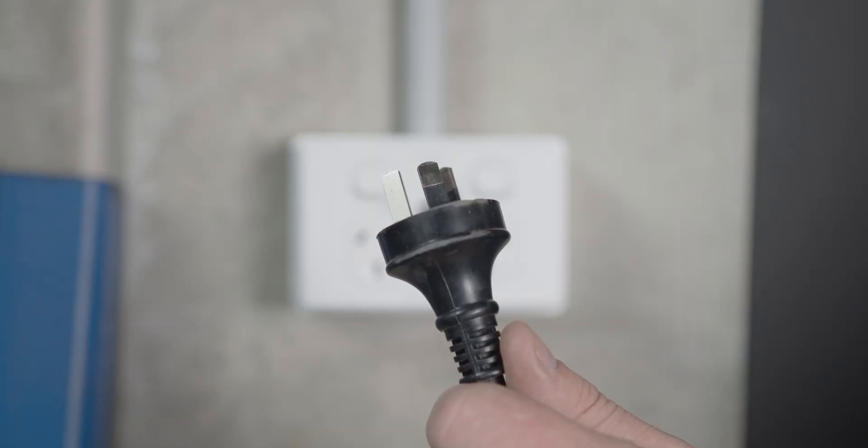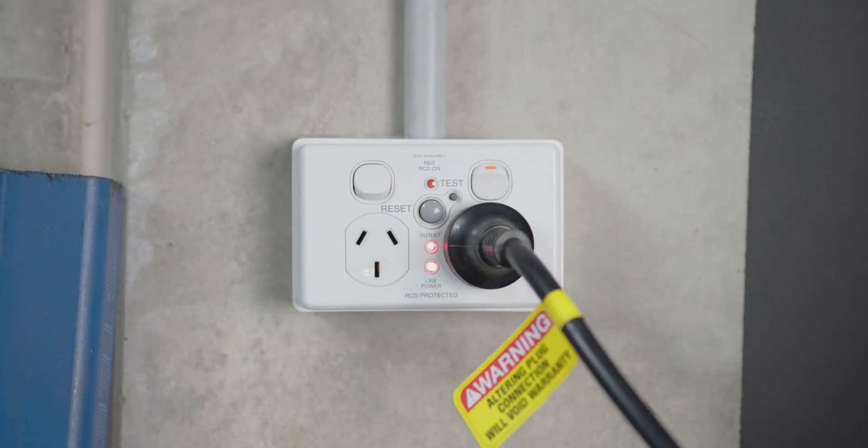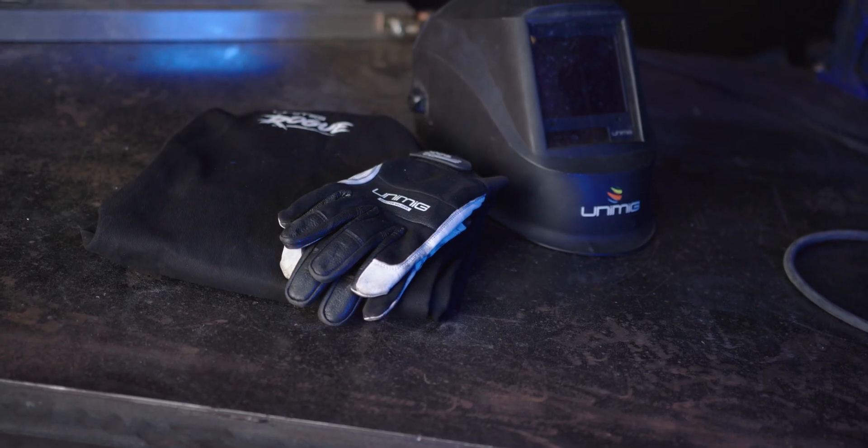First let's plug our machine into our 10 amp power point and organize our suitable PPE. We're going to start with AC.